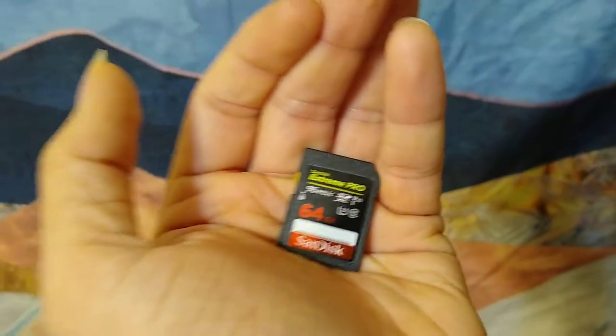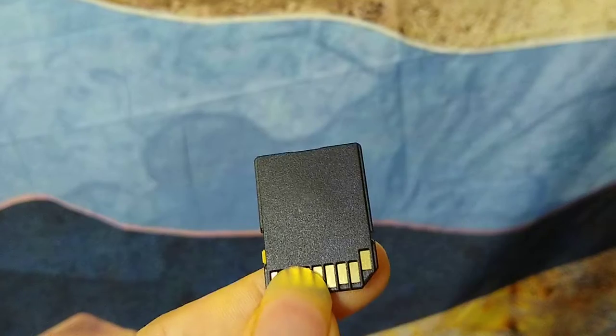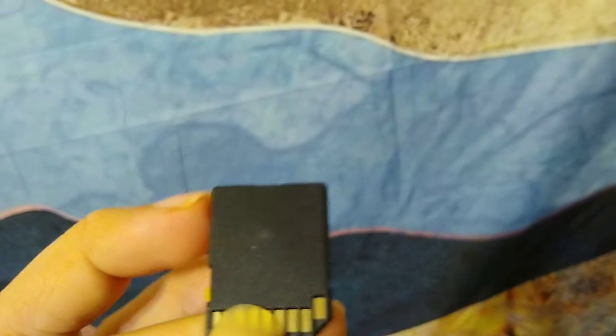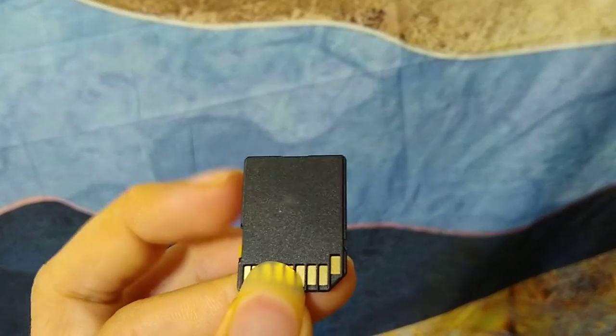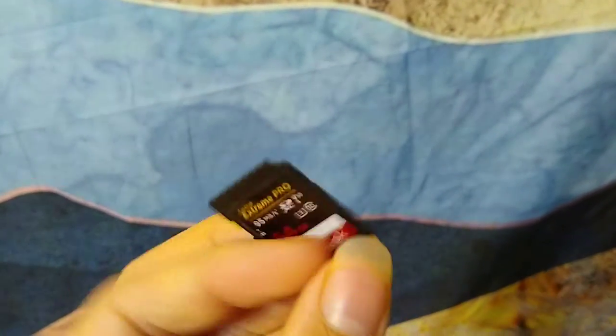However, today I just discovered that these cards are counterfeit. You can tell because the authentic SanDisk cards have a serial number laser engraved, as well as some other information on the back of the card. There are no such engravings on these.